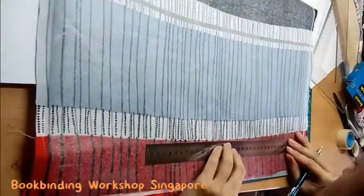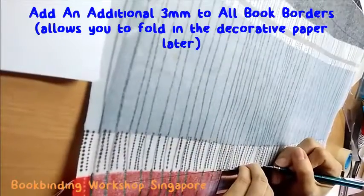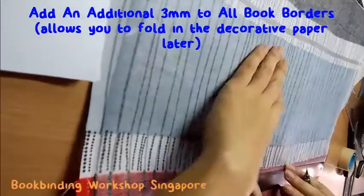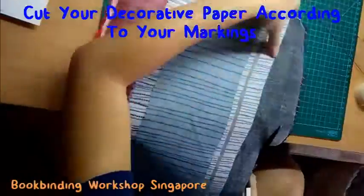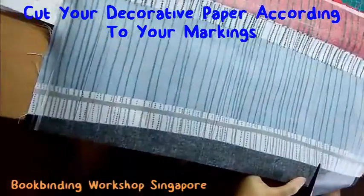Once you have all the measurements marked out, add an additional 3mm to all the book borders. This will allow you to fold in the decorative paper later. Once you are done marking out the measurements, cut your decorative paper according to your markings.